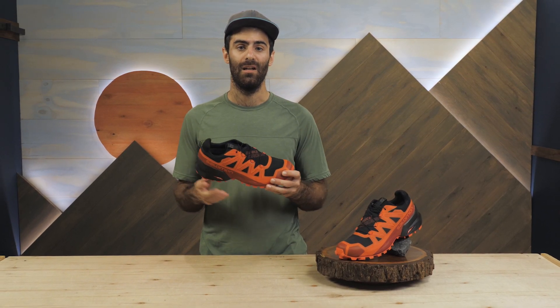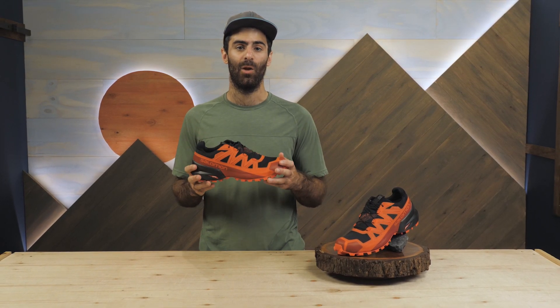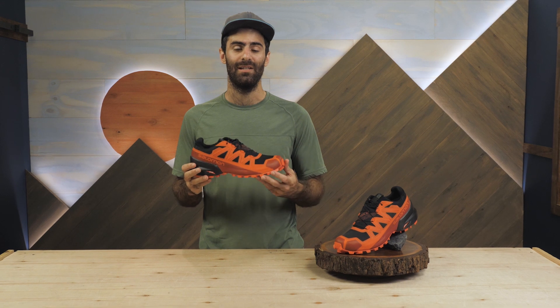Overall, these are an awesome low-cut shoe for winter training and racing. If you're not afraid of the cold but don't want to eat it on the ice, get yourself a pair of Salomon Spike Cross 5 GTX trail runners.